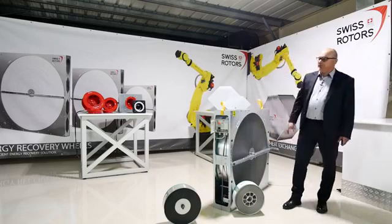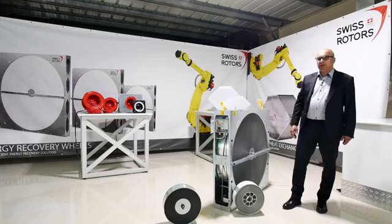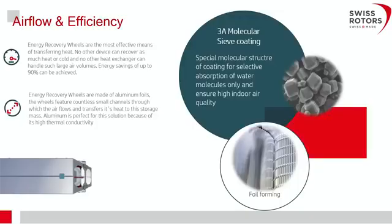If we use a sorption wheel, we can have very high recovery of latent energy, which is important for humid climates. The coating used for enthalpy and sorption wheels is called a 3-angstrom molecular sieve coating. Its special structure allows the transfer of humidity — the water vapour inside the air — but does not allow larger particles like dust, odours, and other particles to pass through.